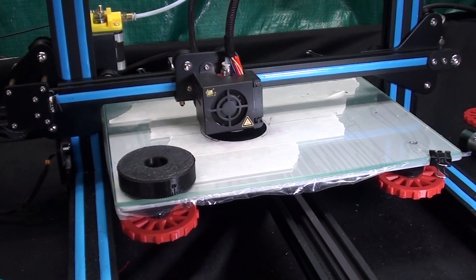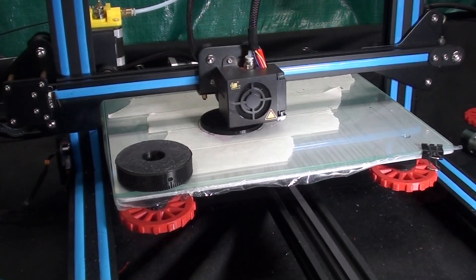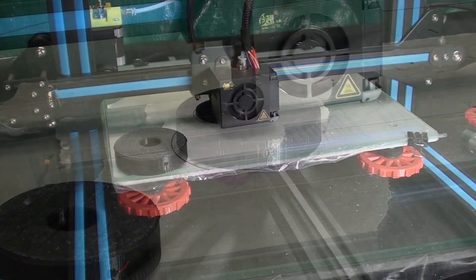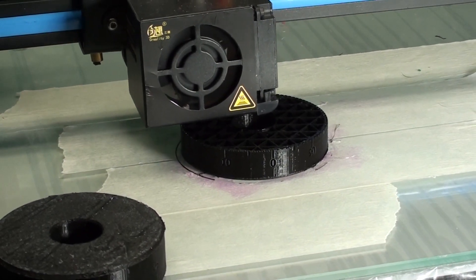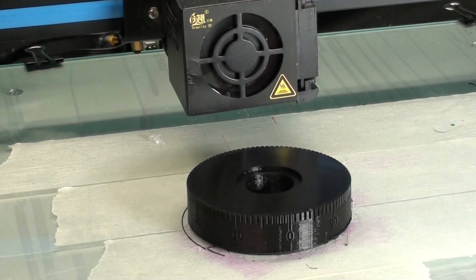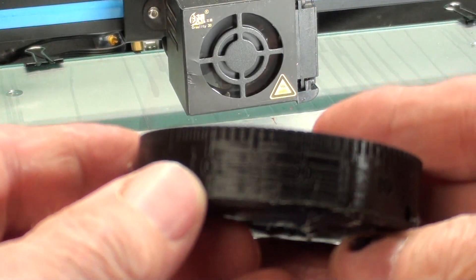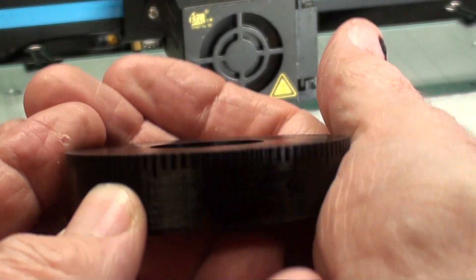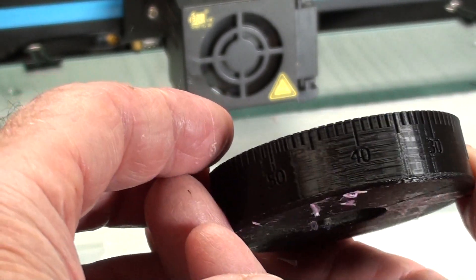Here are a couple of short clips of the dial being printed on the 3D printer, the Creality CR-10. At 1 hour and 17 minutes the print is progressing. At 2 hours and 34 minutes it looks about halfway done. At 4 hours and 3 minutes the print is done. And there it is — just a little cleaning up on the bottom to get the glue off. We also got another dial, this one with the 100 graduations.